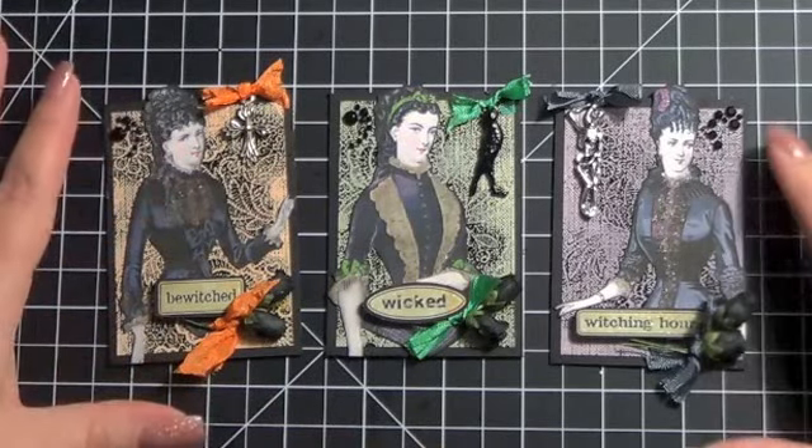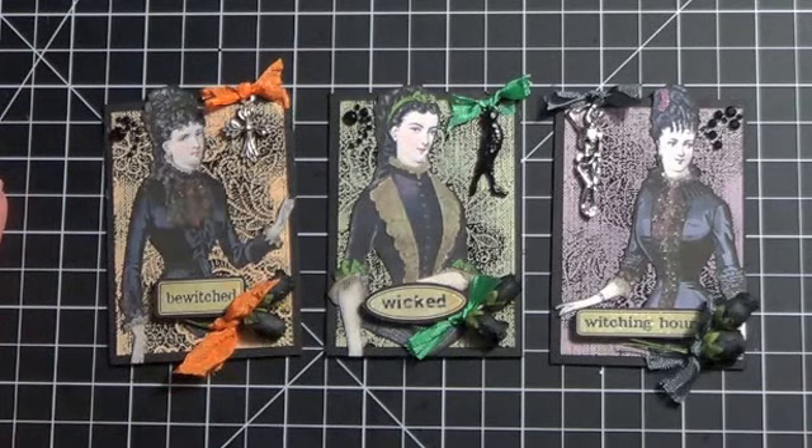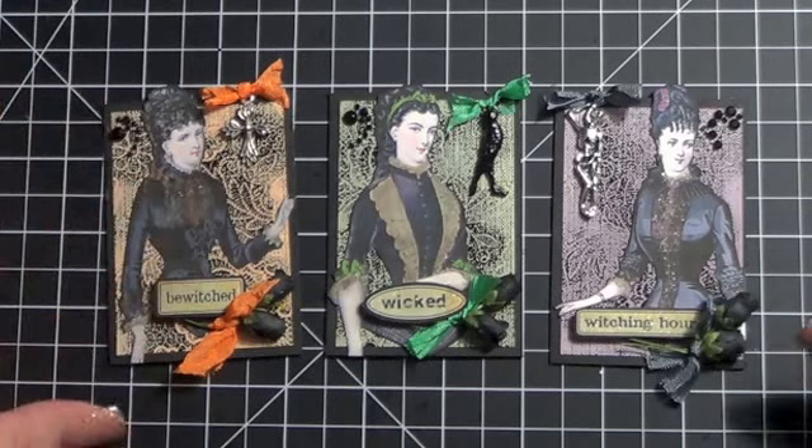Hi everybody, it's Kara. I wanted to do a quick little share and show you these ATCs I made this weekend. I made them for a swap I'm hosting over at Art & Sassy. We are doing ATCs this month and you have a choice between traditional or kind of gothic.